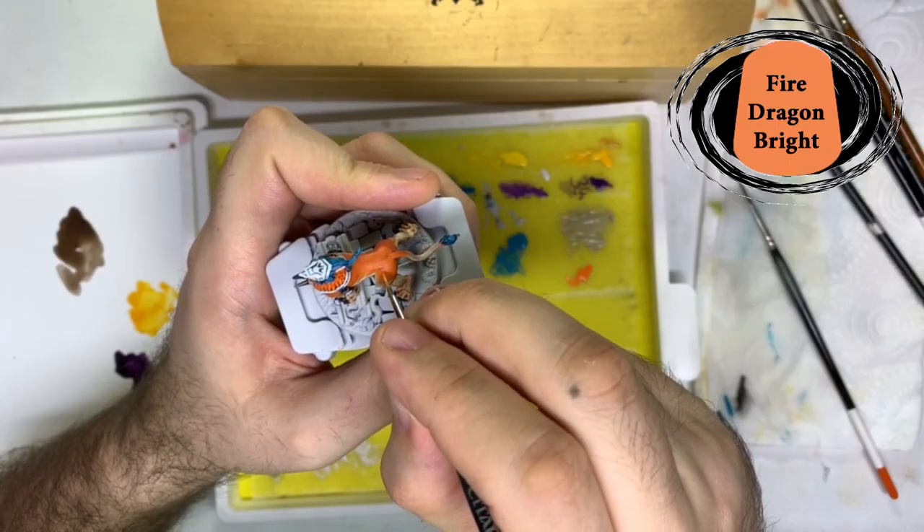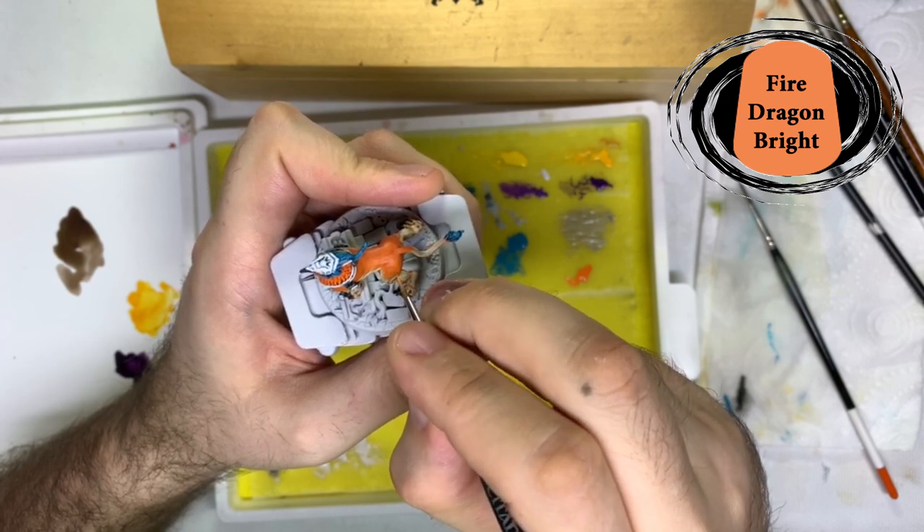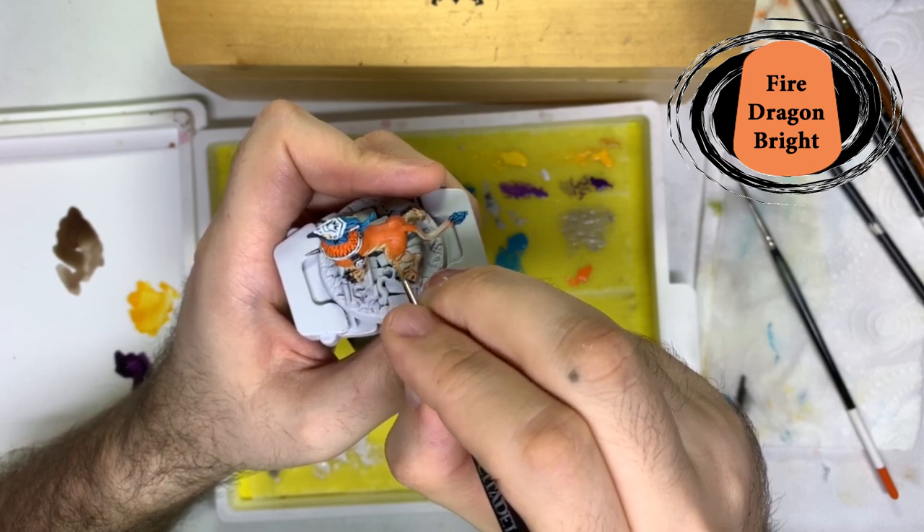My final highlight on the orange areas is with Fire Dragon Bright, which I applied using small lines on all the raised areas to try and create patches of fur.